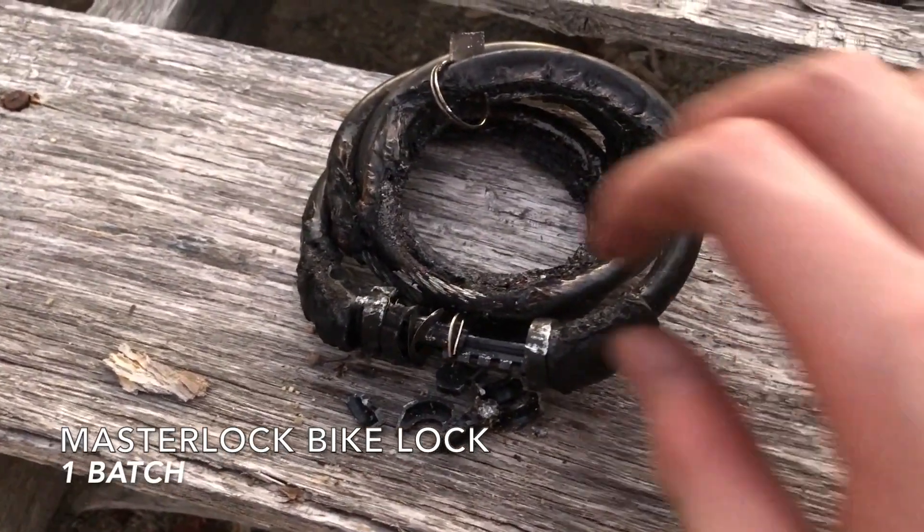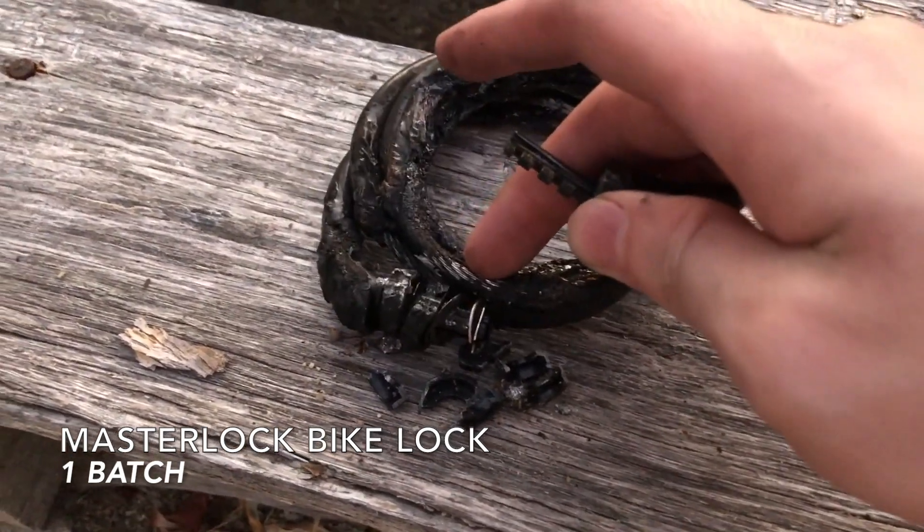After just a few light taps of the hammer, the lock broke open, and so I would call this a success for the thermite.